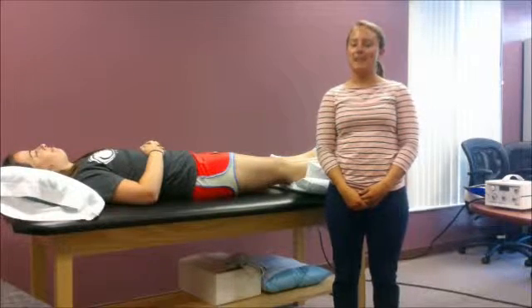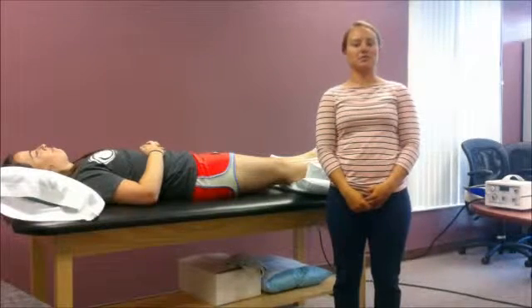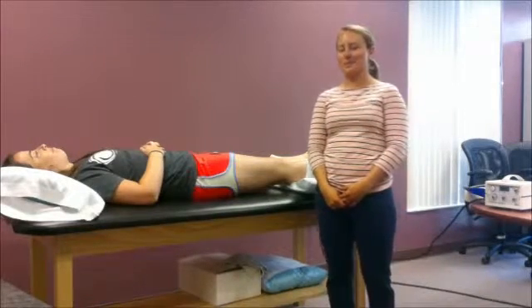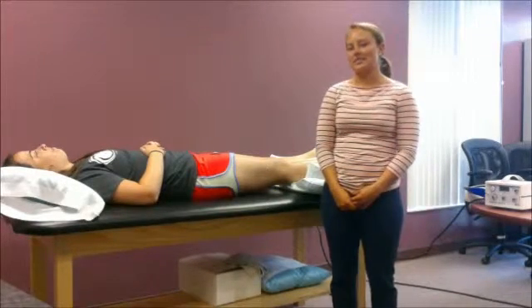Hi, my name is Jamie Utmore. Today I'm going to be treating my patient that has a venous stasis ulcer. The benefit of this treatment is going to be to increase blood circulation and that's going to help facilitate the healing of the ulcer.